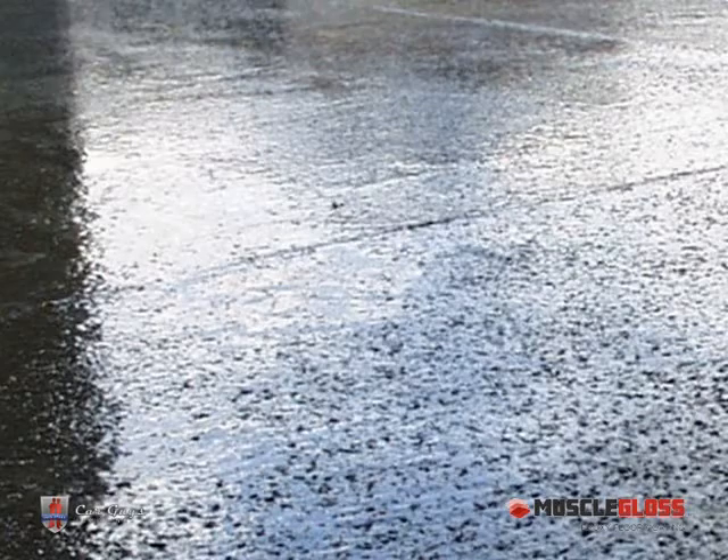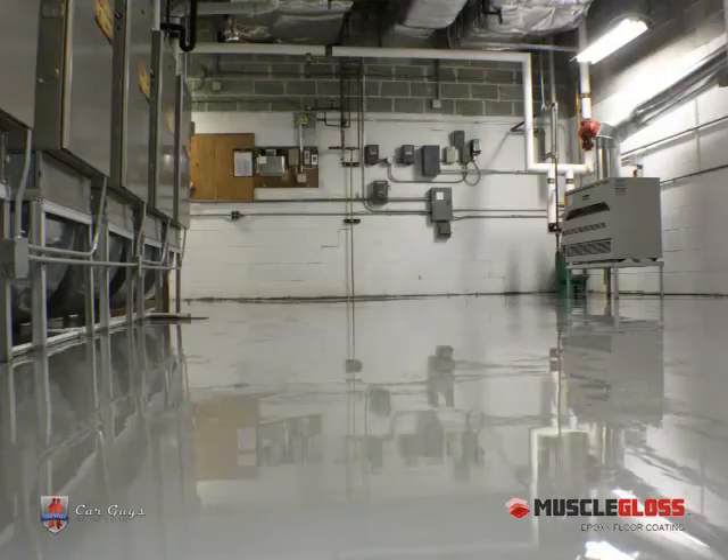UV Top Coat is an optional top coating that you can apply directly over the Epoxy. The top coat will act as a protectant from the sun, extending the life of your Epoxy coating and adding to the glossiness of your floor.